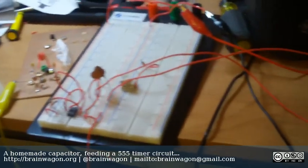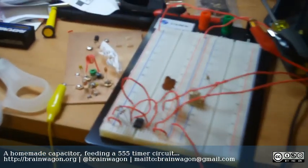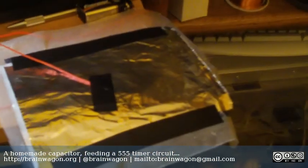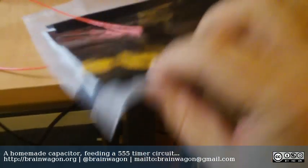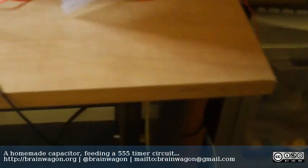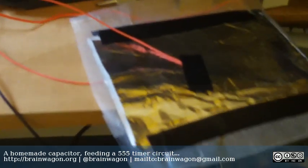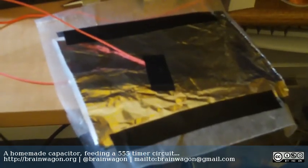Addie over at the Toymakers blog was interested in possibly making herself her own capacitor. And you can do this actually pretty simply. This is one that I made — I just took a couple of pieces of aluminum foil and taped these down to some wax paper. There's a piece on the back side and a piece on the front side, and they're maybe four by six inches, about the size of a note card.